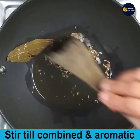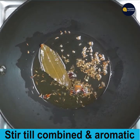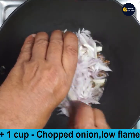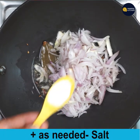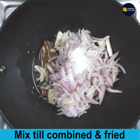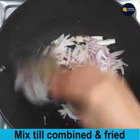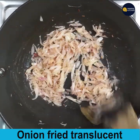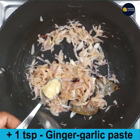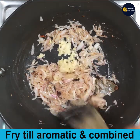Now add 1 cup finely chopped onion and keep it on low flame. Add salt as needed and mix till combined. Fry till the onions turn translucent. Now the onions have turned translucent — add 1 teaspoon ginger garlic paste and fry till the raw smell disappears and the paste turns aromatic.